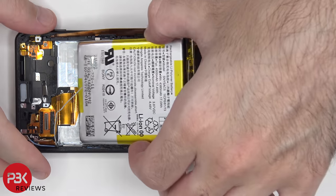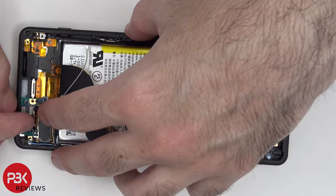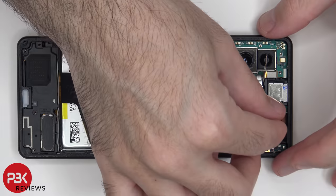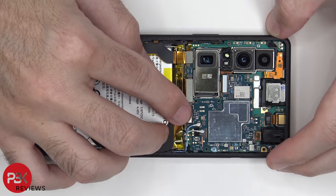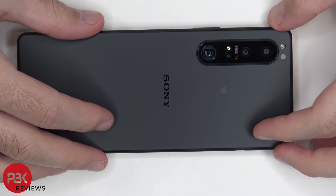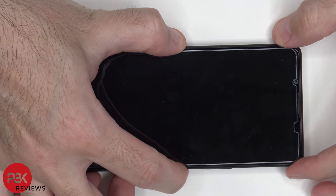Now it's time to put this phone back together. Once all the screws are back in place, apply new adhesive and reapply the backplate. Flip over the phone, power it on, and you're done.